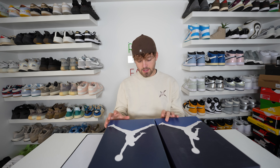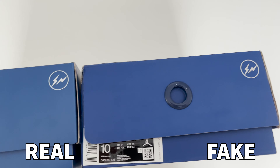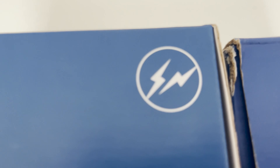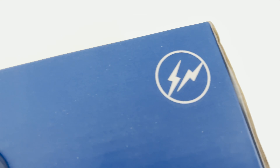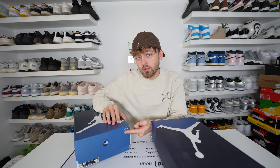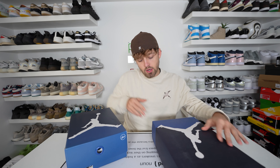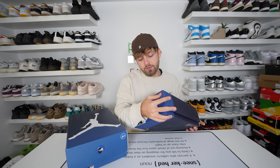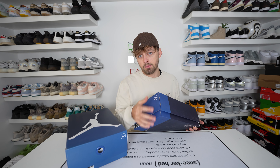If you take a look at the Fragment logo on the side of the box you can see a difference between the retail and fake. On the fake one it's actually indented into the box and has a very laminated feel, just like the Jordan logo on the retail one. Whereas on the retail one, if you rub your finger over the Fragment logo you really wouldn't know it's there — it's pretty much blended in with the box — whereas on the fake one you can actually feel that indented print.